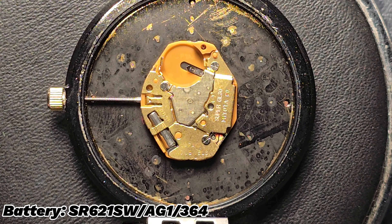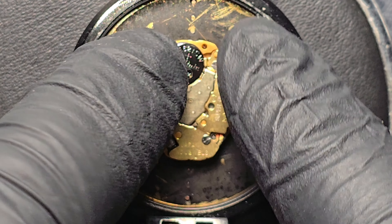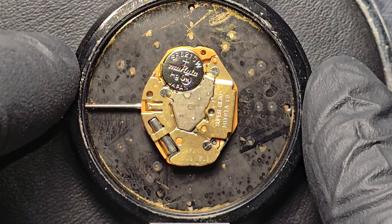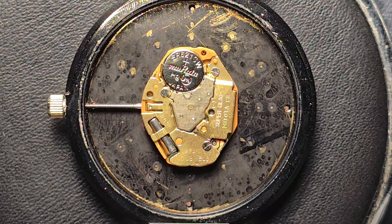Insert the replacement battery into the same spot where the old one was located. Use your fingers to firmly press it into place, ensuring it aligns properly on the gasket just like the previous battery. This step ensures the new battery is correctly positioned.